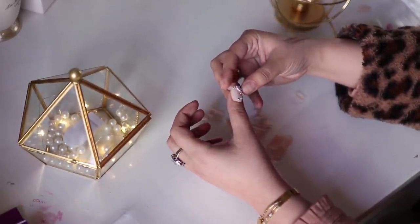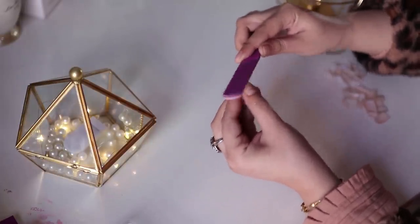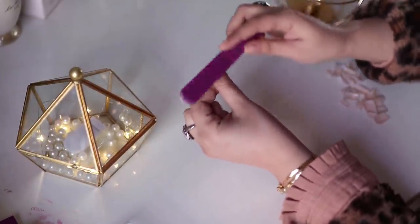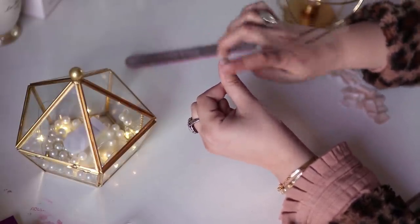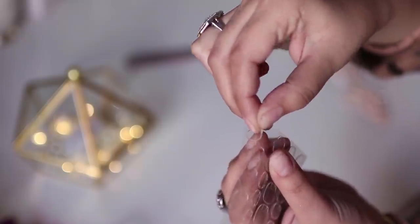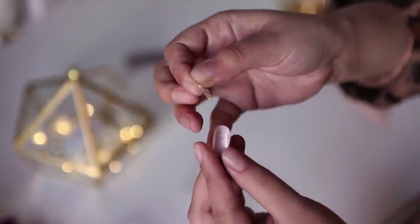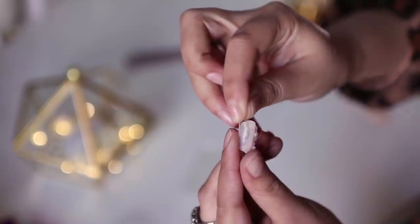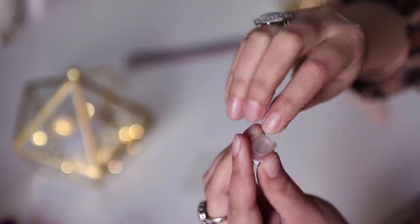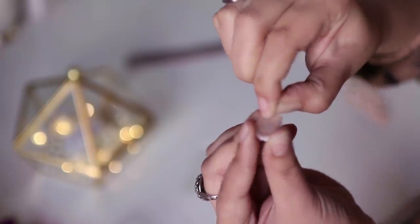Decide whether you want to use a sticker or glue. If you are going to wear a mask or do something that gets your hands wet, I recommend you to use a sticker. A nail sticker doesn't need to be used for a full week — it is like a double-sided tape.